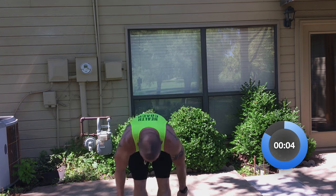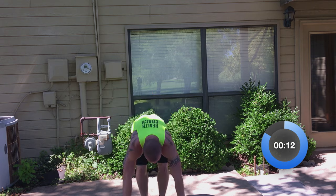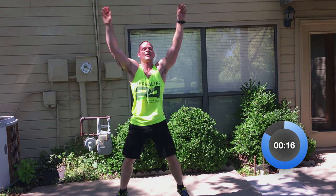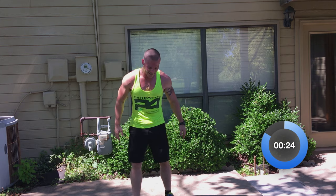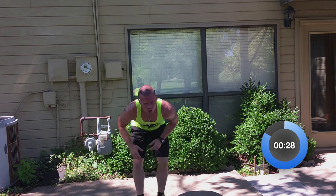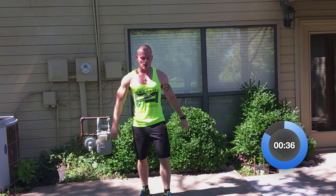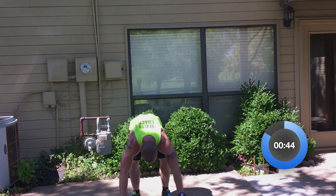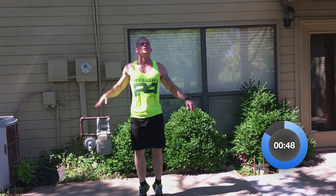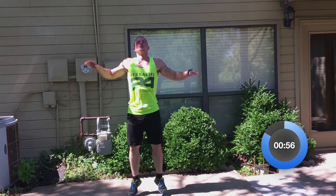Now we're going to a burpee with a jumping jack. One jumping jack, one burpee, one jumping jack, one burpee. I know you're sweating. One burpee, two jumping jacks. One burpee, three jumping jacks — one, two, three. Another burpee, four jacks — one, two, three, four. One burpee, and five jumping jacks — one, two, three, four, five.